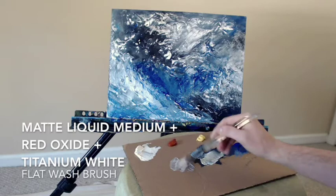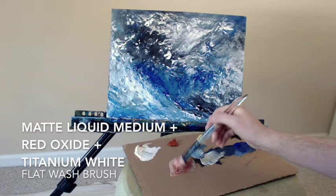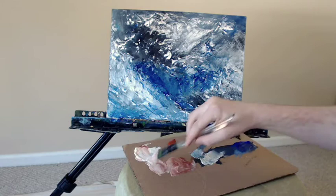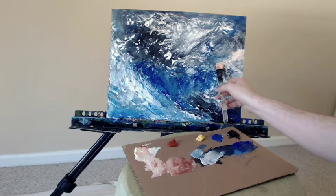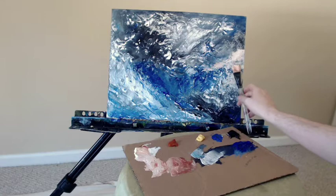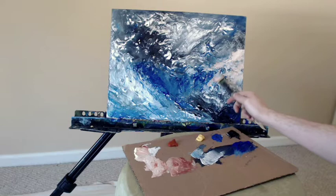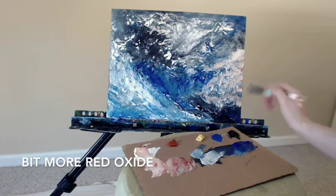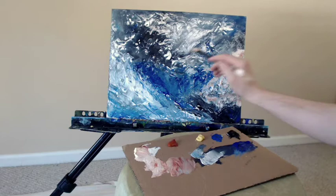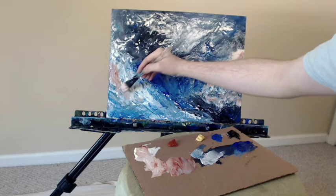Taking some matte liquid medium, some red oxide, and some titanium white, with my flat wash brush I'm going to start to add some contrast color with this red oxide. As it dries it becomes sort of a reddish brown — in the final piece it looks more brown than I thought it was going to be. But if you wanted to do a painting similar to this, perhaps use more of the red; I think that would have been a neat effect. I actually don't mind having it dominated by the blue for the most part. The blue unifies the composition and I think the red is a counterpoint that helps set the whole thing off.